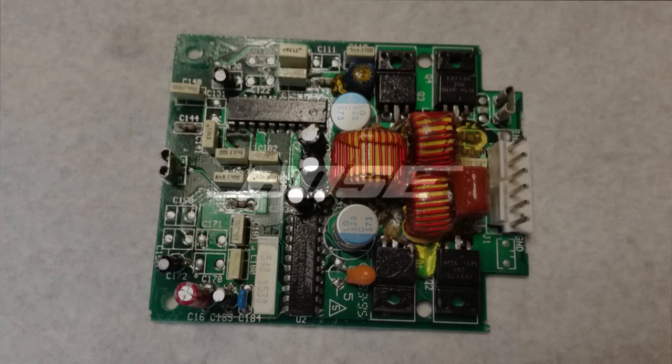Hey guys, welcome to today's video. Today we're going to cover a topic that I've already covered in the past. It's a big topic of debate and it's the Bose stereo system, more specifically the amp repair.